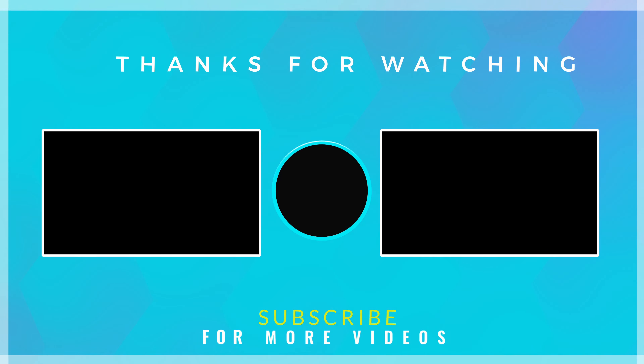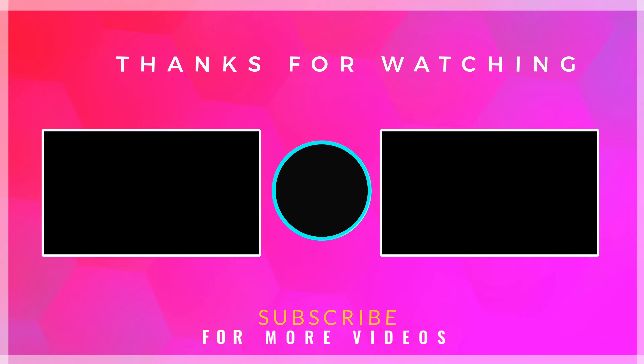Well, that's it guys. Thank you so much for watching this video. Do remember to hit the like button for the YouTube algorithm, and hit the subscribe button if you enjoyed watching. Until next time, take care and I'll see you in the next one.